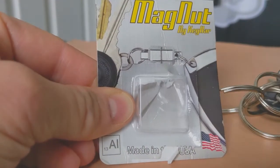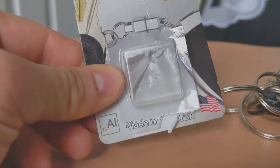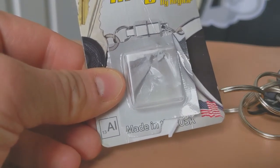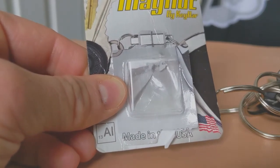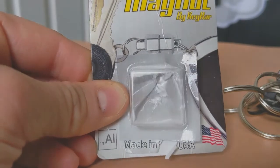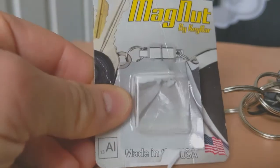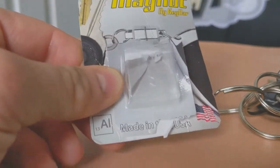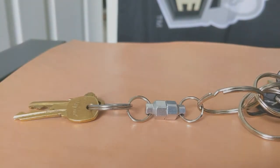This is the Magnut by the company Key Bar. As you can see in the bottom left hand corner here, this is the aluminum version of this keychain accessory. They do have a couple other different versions out there. This is the aluminum version, as you can see in the picture above, and it is made in the United States of America. I'll be sure to post a link down below on where you can find it on Amazon — they run for about $10 to $12.